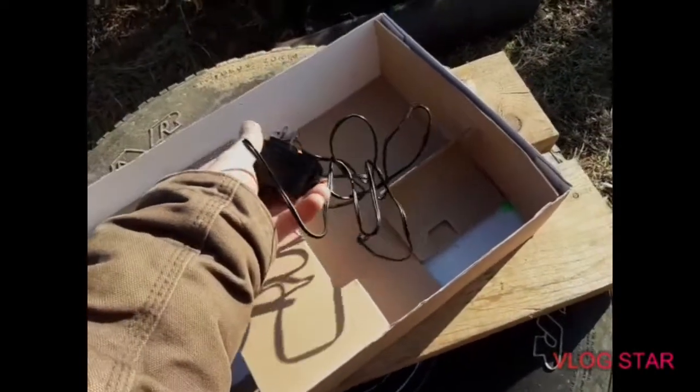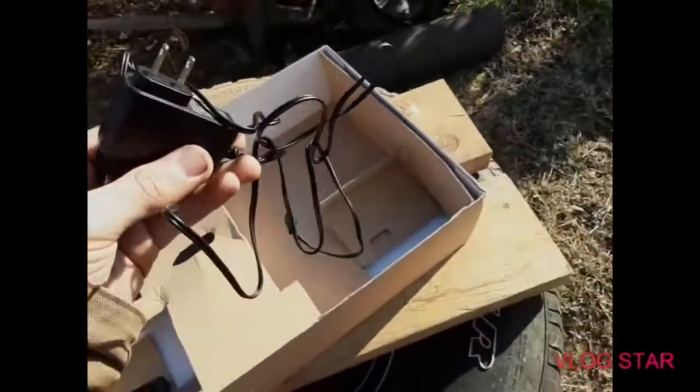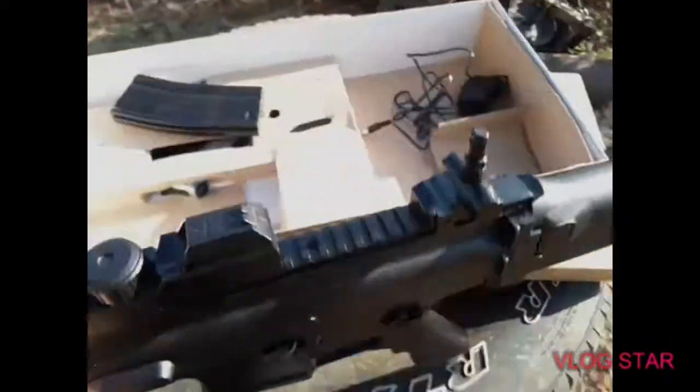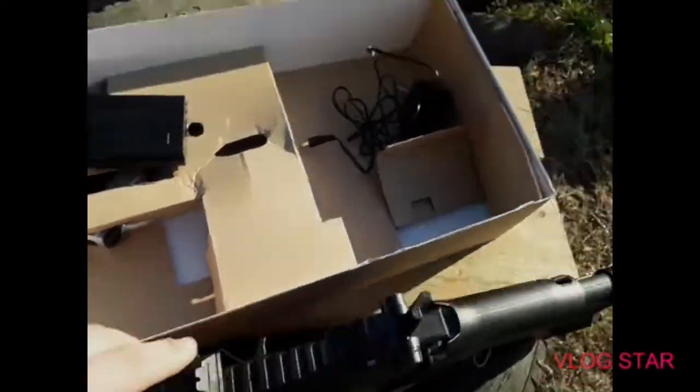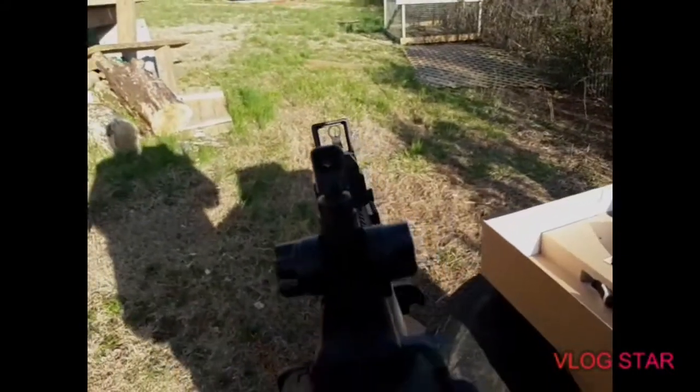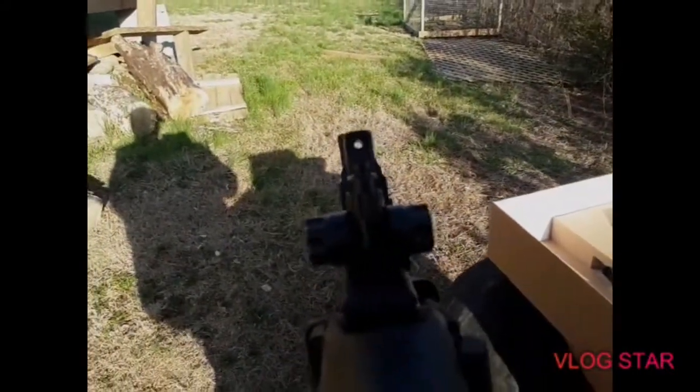Well, here is the battery charger — one of those standard battery chargers. We have a magazine. I think that gun is loaded from the top here. Yeah, you put the BBs in there, which I mean, I'm not a big fan of that.